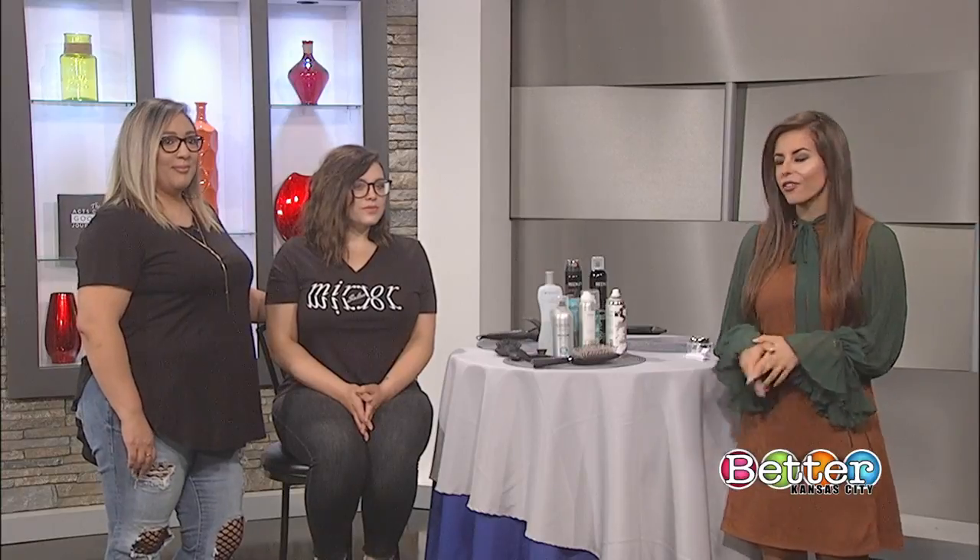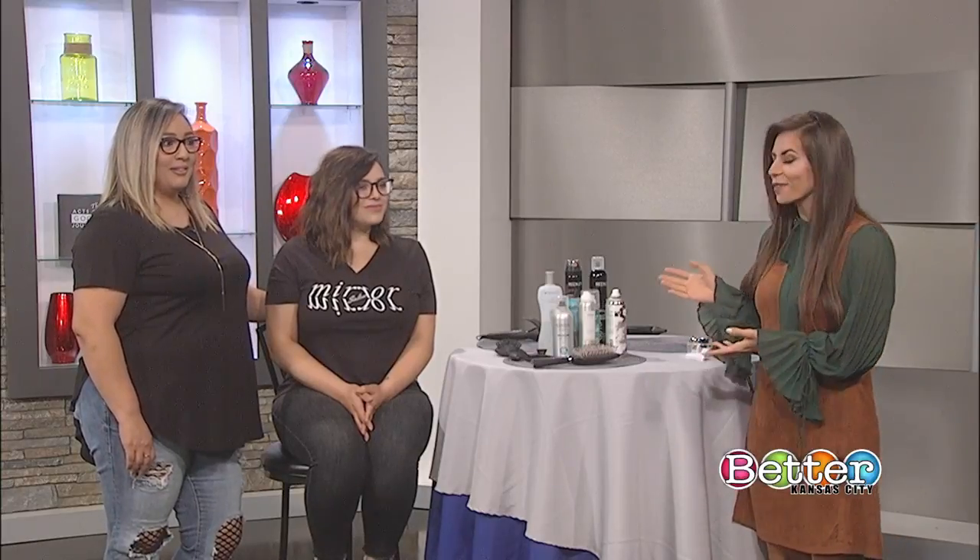Welcome back. If you're looking for a tousled wavy look, you're not alone. The curling products you use may actually be playing a part in the finished look. Here to explain is stylist Erica Ramirez and owner of Mirror Mirror Salon, Ashley Bradshaw.